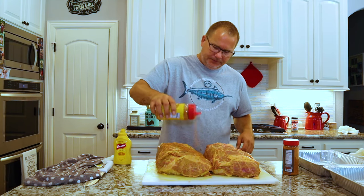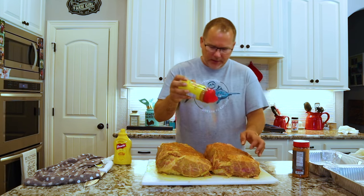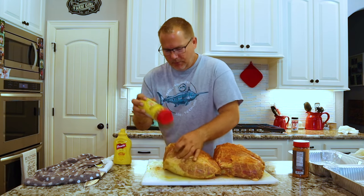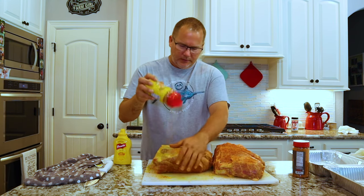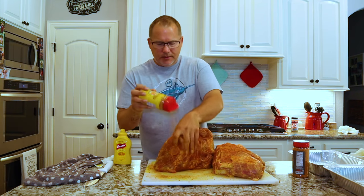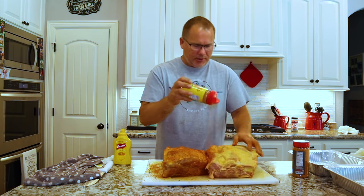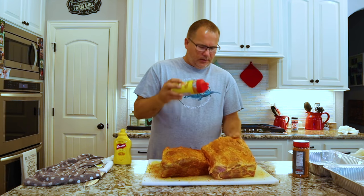First coat — put quite a bit on. Don't miss any spots. This is what's gonna help you get that bark on the outside of this pork butt, so when you shred it you'll have all the flavor in it. This is a big piece of meat, so don't be afraid to put a lot of seasoning on it. By the end a lot of it will be in your drip pan with the drippings, but what's left will give you one delicious bark.